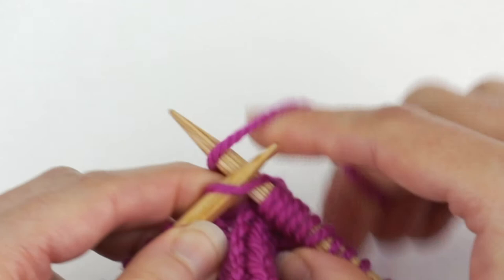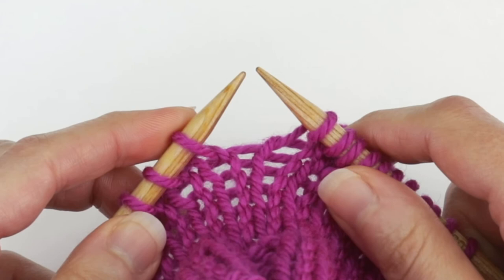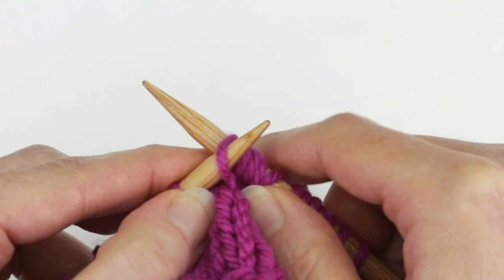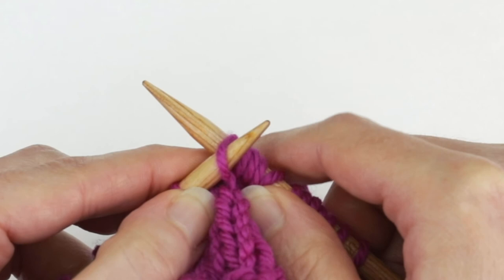I'm going to knit one and then do another make one left to practice. With the left needle, pick up the bar in between from front to back, then take the right needle and knit into the back of this stitch. And that is how you do a make one right and a make one left.